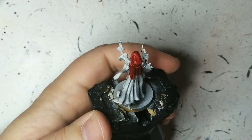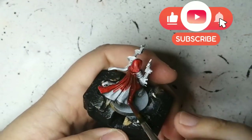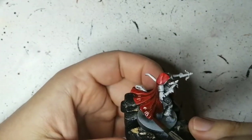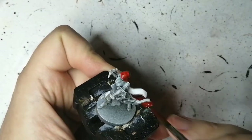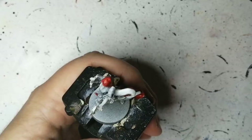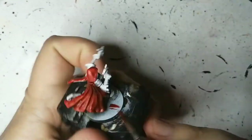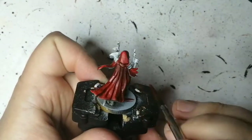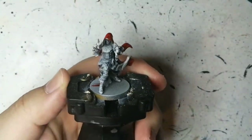We're starting off with some Blood Angels Red. If you're enjoying these videos, please subscribe, like, and hit that notification bell. I've actually added some contrast medium to the entire bottle just to make it lighter, because it was pretty dark and always covered everything. With a zenithal highlight, you want those natural highlights as if the light source is coming from above. The cape does a great job of that — I love how it turned out on this one.